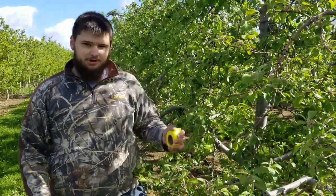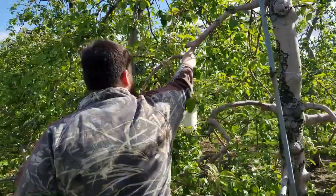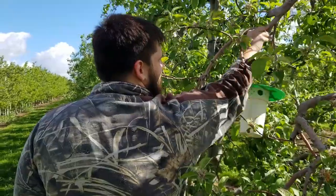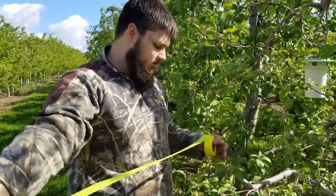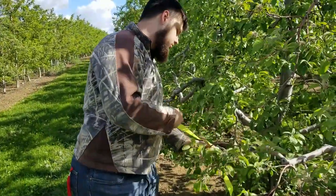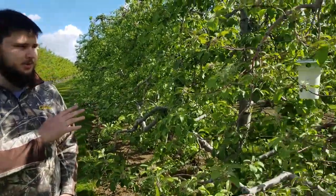So here we have our tree. We're going to go ahead and hang up our bucket trap here, just so it's in the tree, and make sure it's secure. Then we'll take a piece of marking tape and tie it onto the branch — that way we can come down the row, find the tree pretty easily, find the trap quick, count our moths, and write it down. Now that our trap is up in the tree, we'll be back next week to take a count.